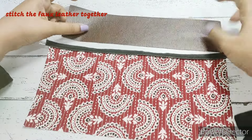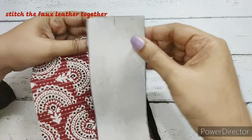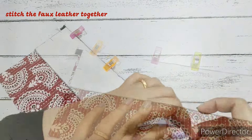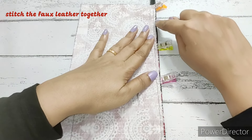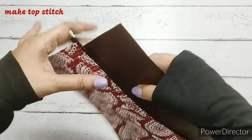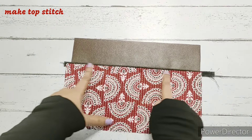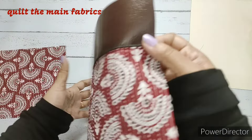Now we attach the leather — place it right side facing down, align the raw edges, and clip them together, then make a straight stitch. Right sides are together, and we stitch on the same line as the initial stitch. For the top stitch, we put the seams towards the fabric and make a simple straight stitch. One side of the fabric is ready with the top stitch completed.